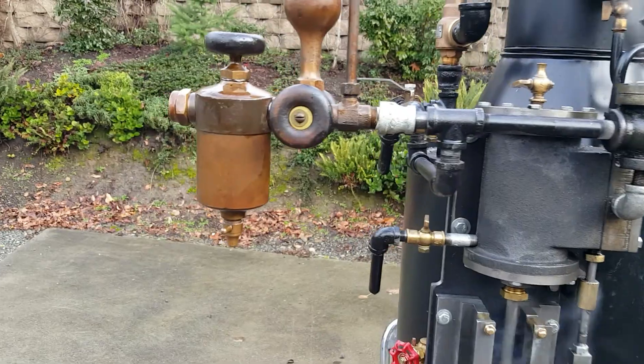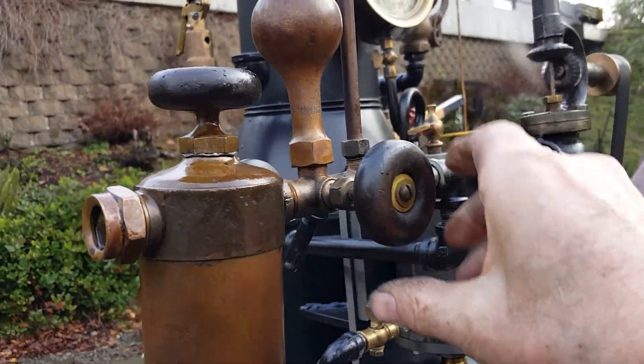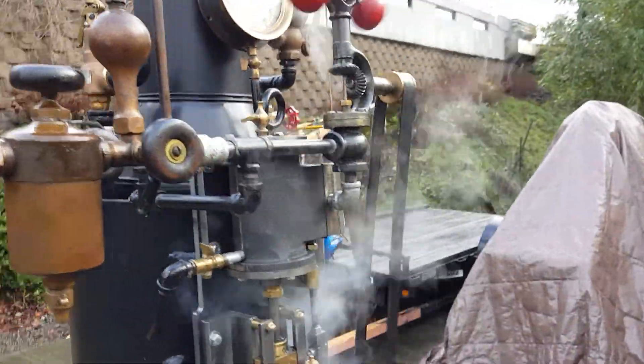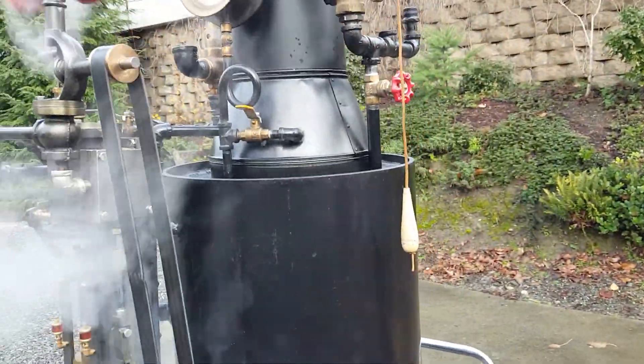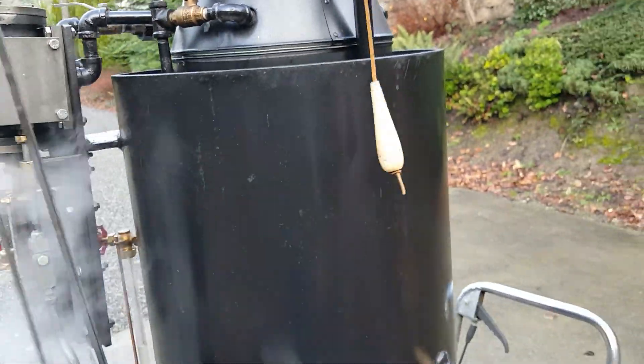And these valves on the oiler — I have them about a half turn open on each side. And I've got the other whistle handles and cords as well; I'll send those along with it.